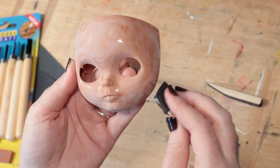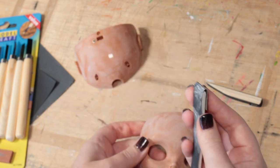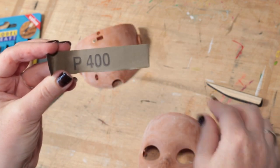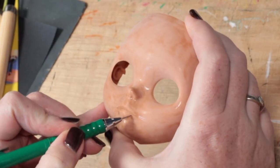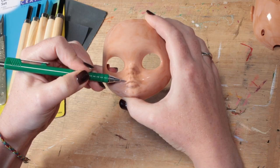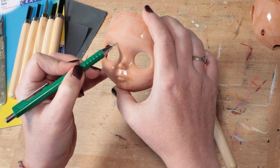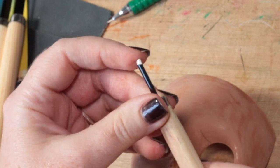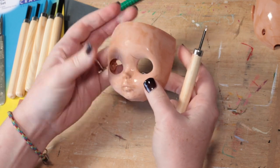I always start by sanding the faceplates. I'm wearing a mask and using 400 grit sandpaper. Using pencil, I sketch on the main shapes I want to follow, then jump right in. There are curved and pointed tips on these tools, so I just try out each one to see what I like.